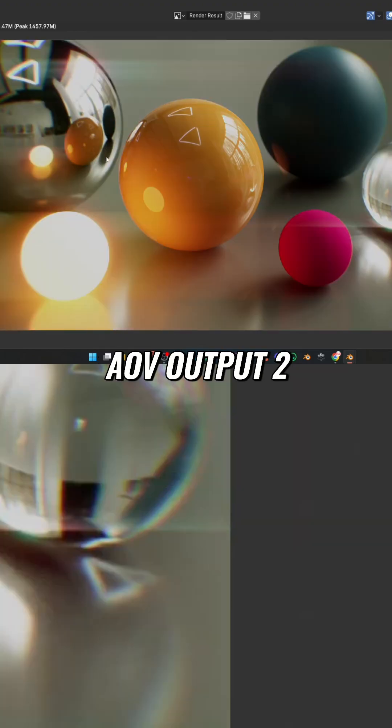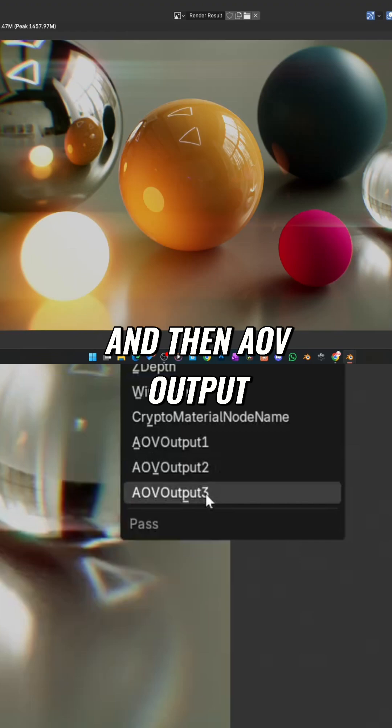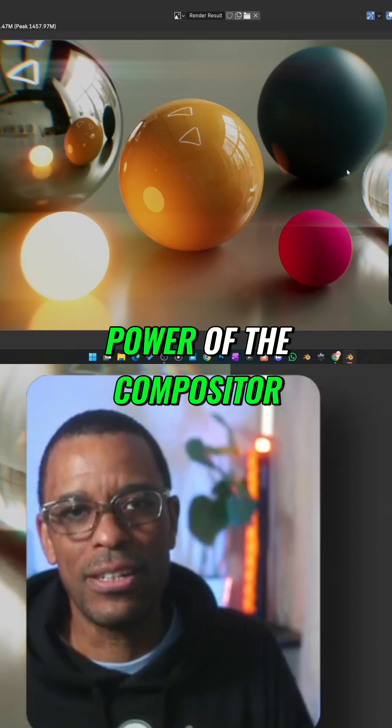A big deal — ALV output 2, that special look that we made, boom there it is. And then ALV output 3 should be nothing because I technically did not connect it up. So there is the power of the compositor.